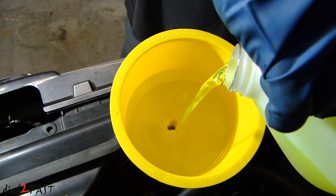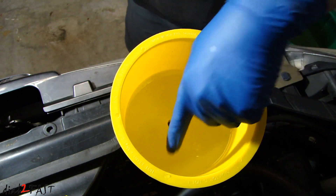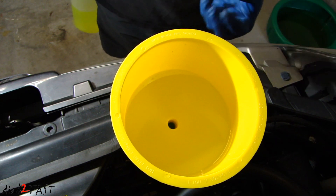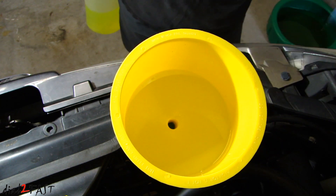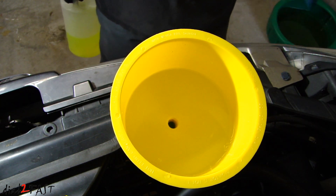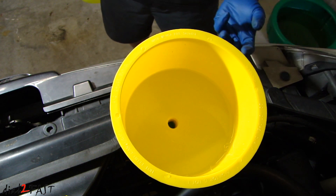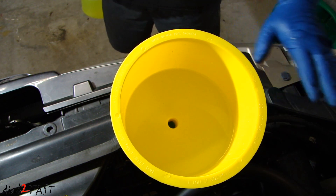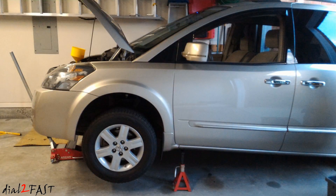We just filled up one gallon and we're going to keep pouring until the fluid is about a few inches up in the funnel. That's okay because we're going to bleed the air out — some people call it burping. You're going to see all the air bubbling out. The reason the spill-free funnel works well is because air always wants to rise to the highest point, and by having this funnel elevated above the radiator, the air will naturally come up through the funnel and escape.